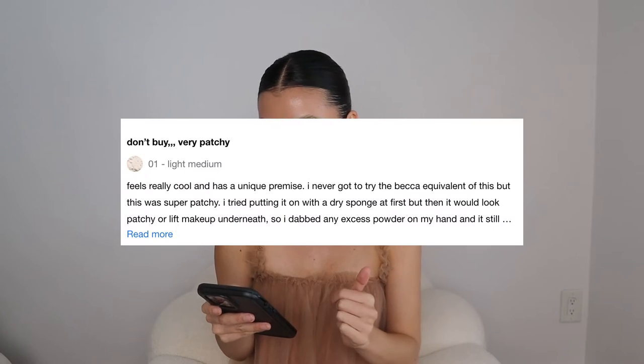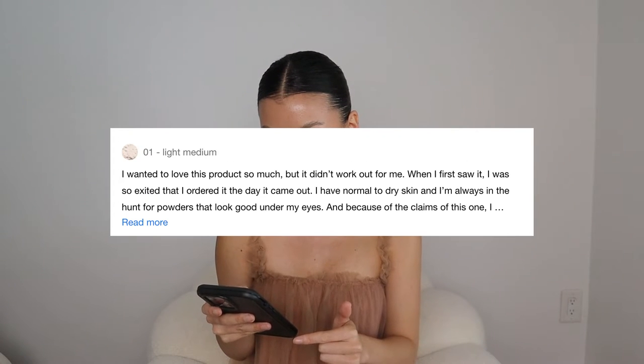I'm really surprised that there are only four stars on Sephora and there are only 11 reviews. Why are people not giving it five stars? Some people are saying patchy, didn't work out for me. People are saying it looks cakey. That is very, very interesting. So let's just go into the application and let me show you guys how this looks.